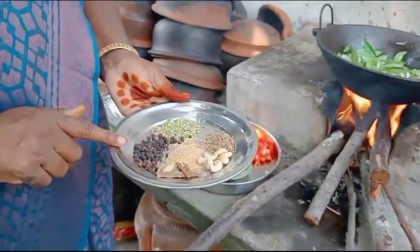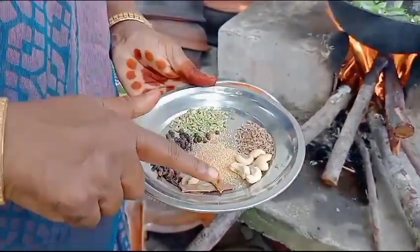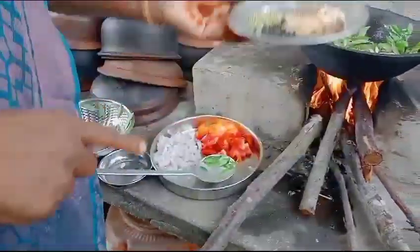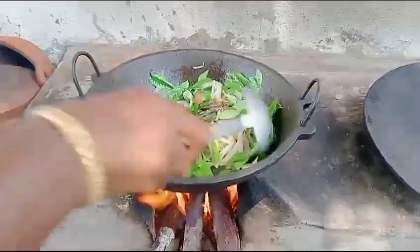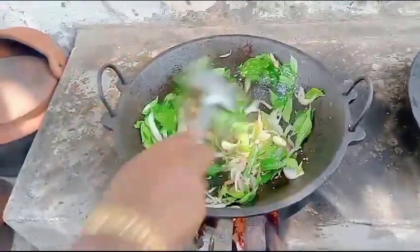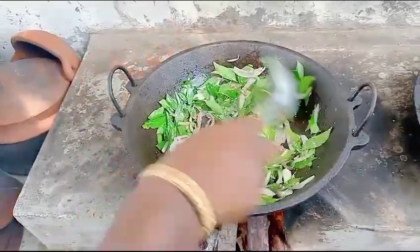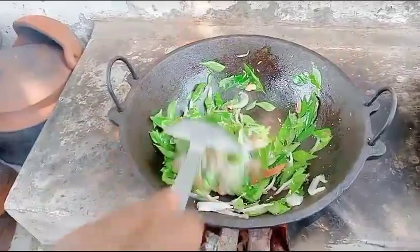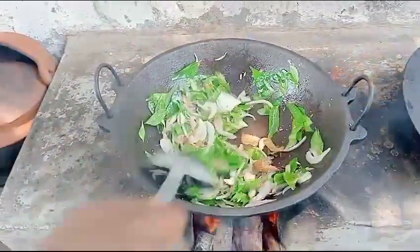Now, let's add the masala. Then, add the masala. Add the masala and put the rest in a bowl with the sauce.